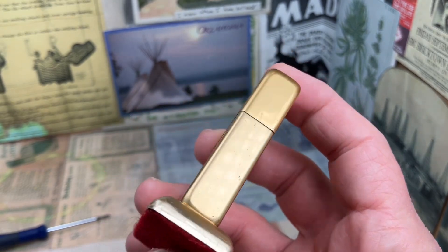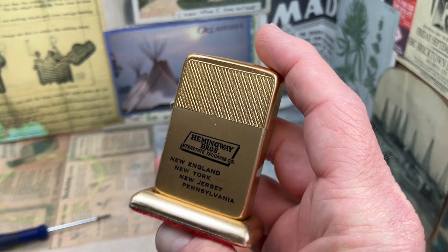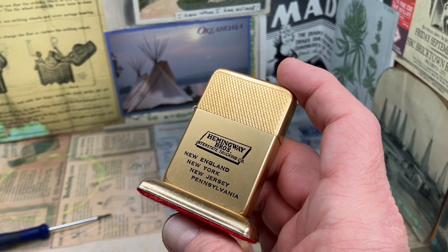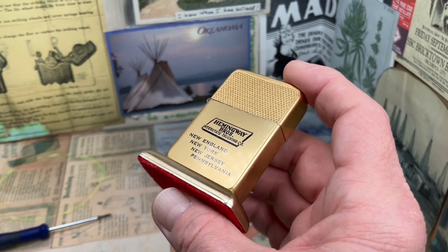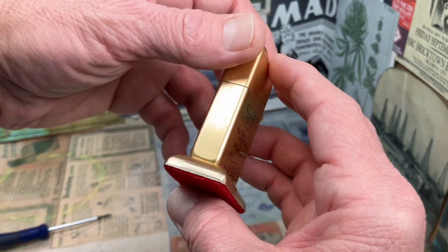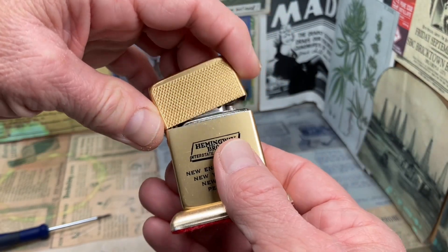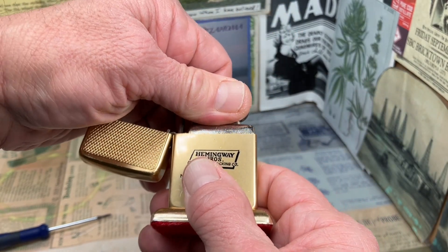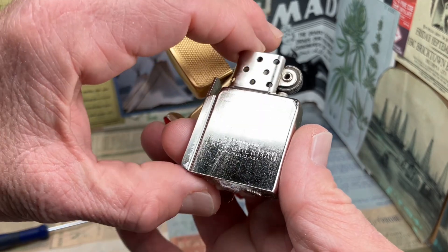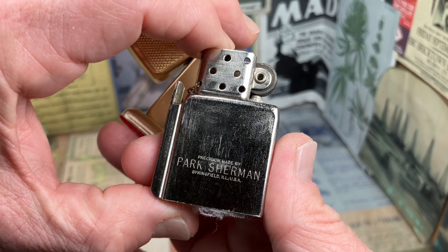This is a gold-toned, gold-anodized, aluminum lighter. The felt base on the lighter is not original. This insert that came in the lighter when I bought it is marked Precision Made by Park Sherman, Springfield, Illinois, USA.